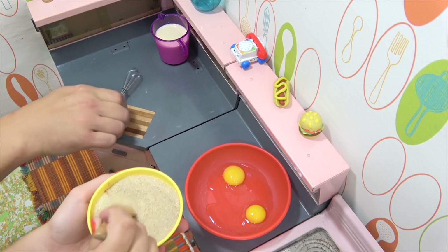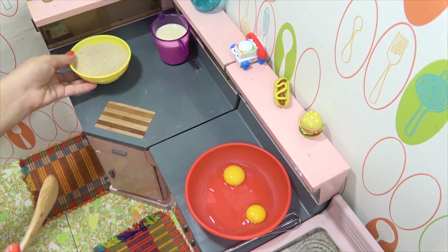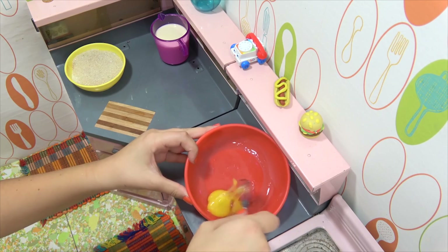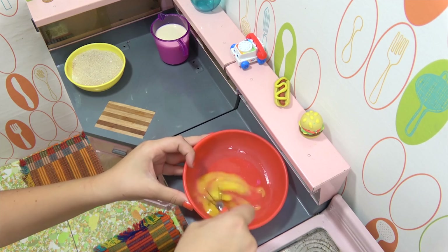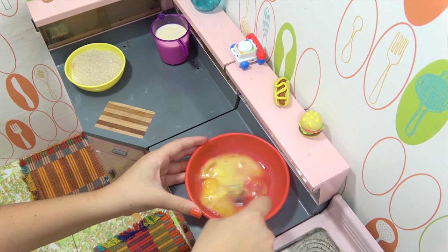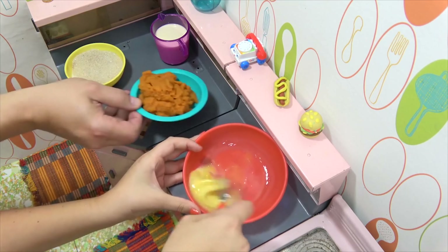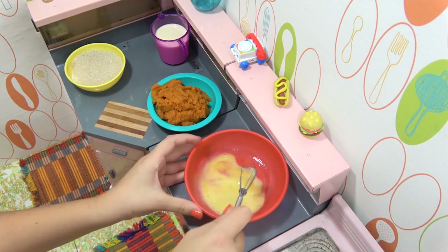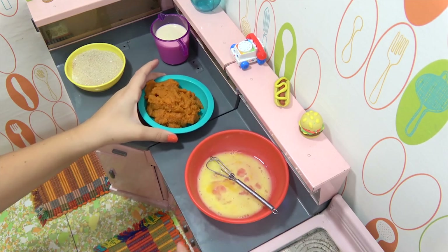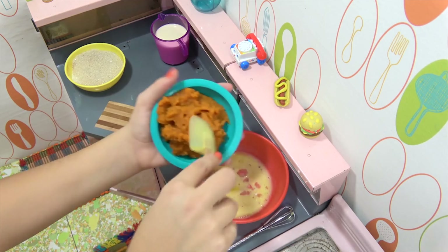Alright, I'll leave that for you to whisk up. So that's your next step. That looks good. Okay, next you're going to need the pumpkin. I'll just scoop that in.